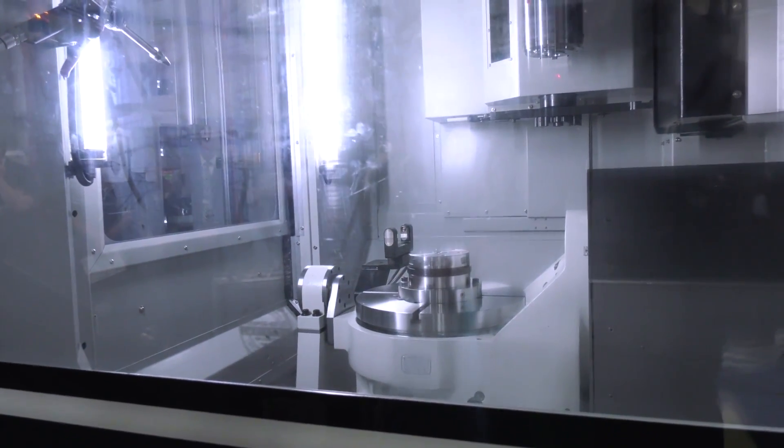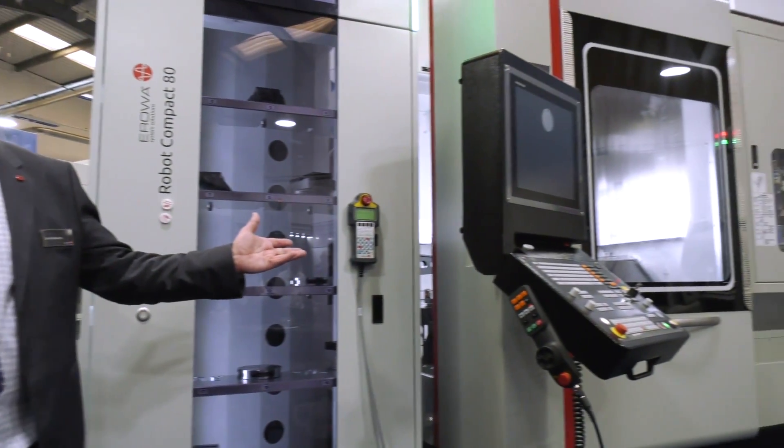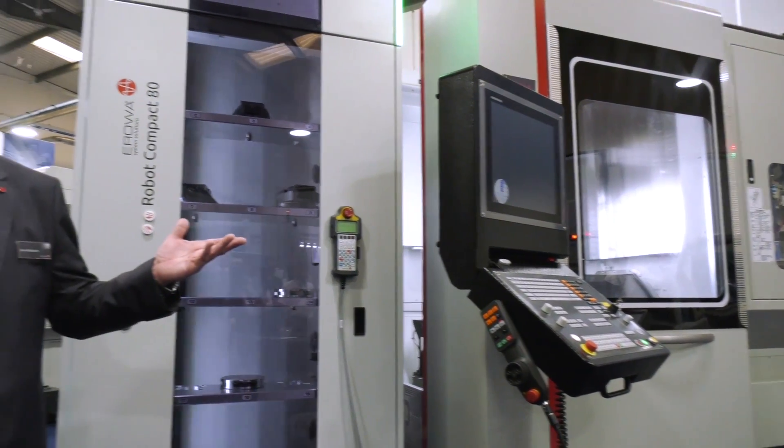We're talking about putting the Aurora on the Quaser machine right now, but it's not just Quaser machines — we can connect to existing machines or new machines. We can side-load, as demonstrated here today through the door on the side, or we can front-load. The benefit of this new Quaser machine is you've got good access from the side, and it gives the operator a full view of the products being machined.